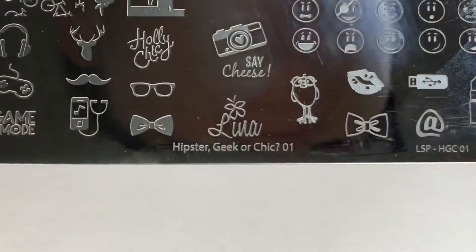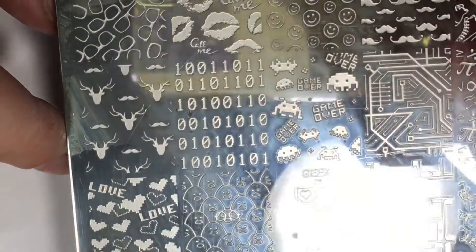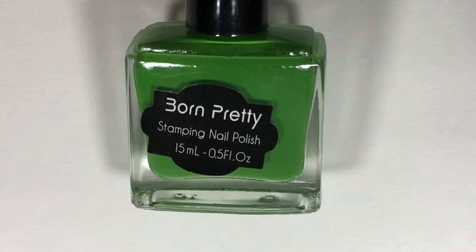For the nail art part, we'll be doing some nail stamping today. We'll be using Lina Nail Art Supplies Stamping Plate in Hipster, Geek, or Chic, and we'll be utilizing this numbered image. We'll be using a green stamping polish from Born Pretty Store, and it ties in nicely with the matrix theme.